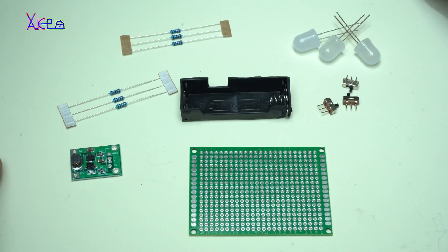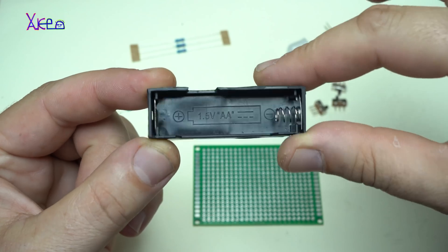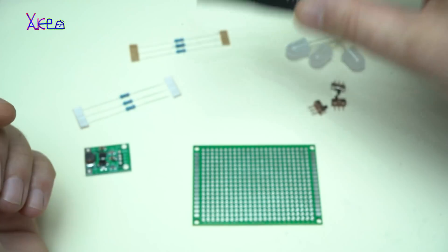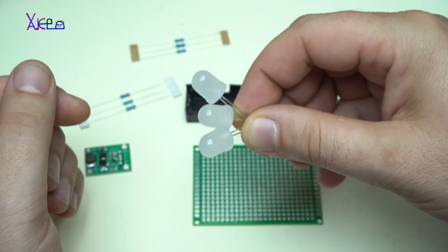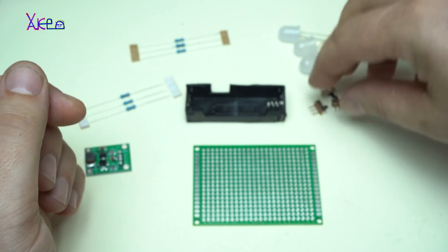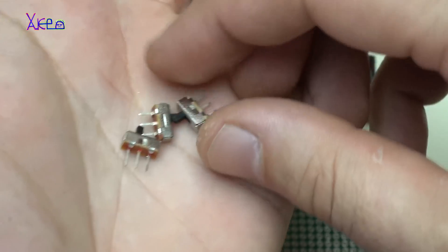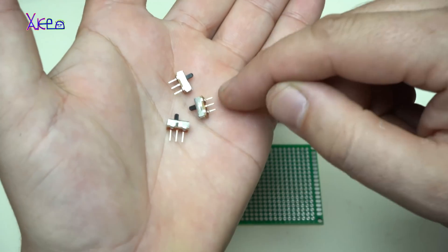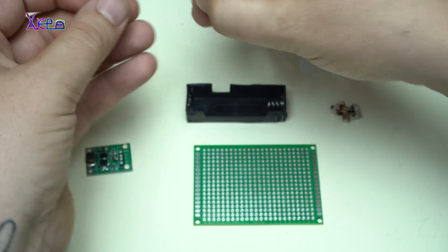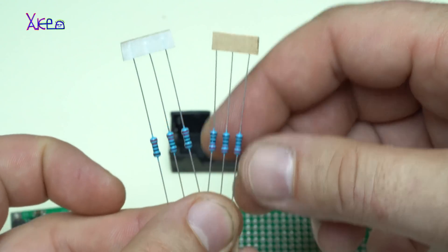To make this project you will need one AA battery holder, three white LEDs, three micro switches — you can use any switches you want, but I am using these tiny switches — and six resistors, 270 ohms.